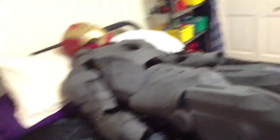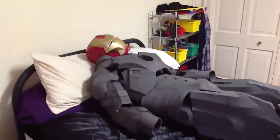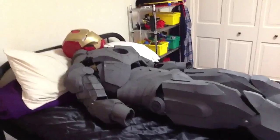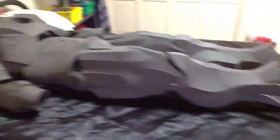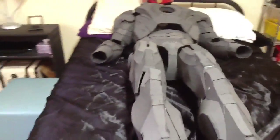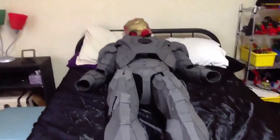Chicago screws right here and on the other side. Everything on this armor has been left at default scale — the scale that you get whenever you download it. I didn't have to rescale anything besides the helmet and the shoes. I haven't made the shoes yet, but I'm guessing I might have to rescale them because I have big feet.